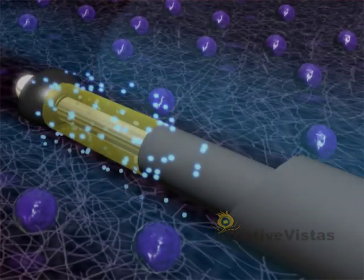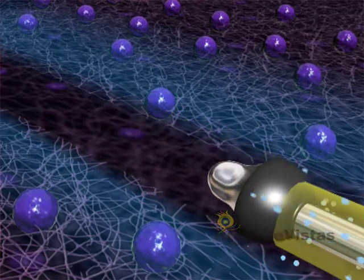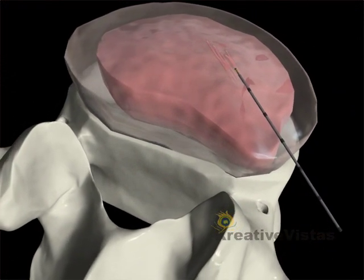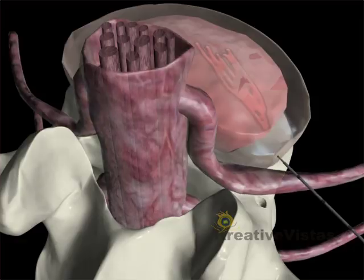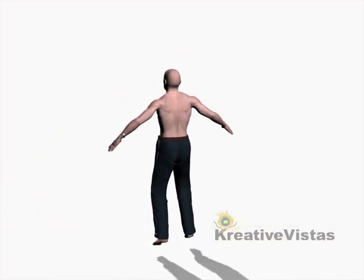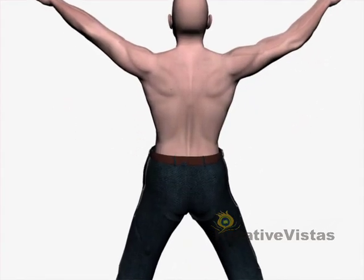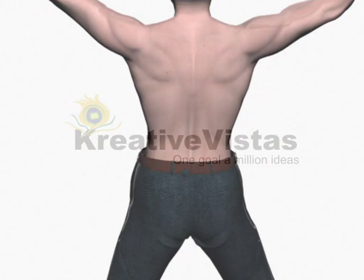When the procedure is complete, the transmitter is withdrawn. The removal of nucleus tissue relieves pressure on the disc shell, allowing the bulge to recede so the disc no longer irritates the adjacent nerve root. The entire procedure takes 20-30 minutes and the patient can walk out of the hospital within an hour.